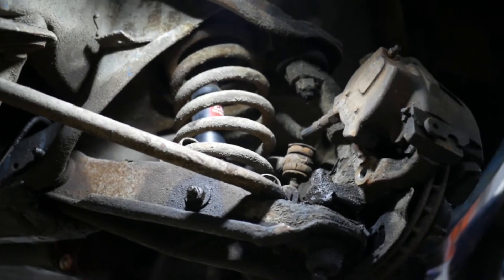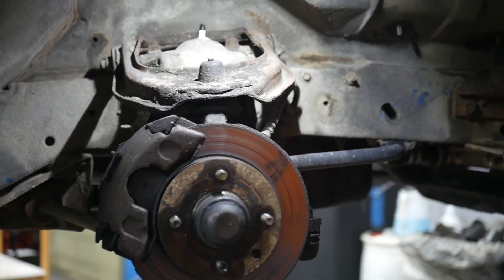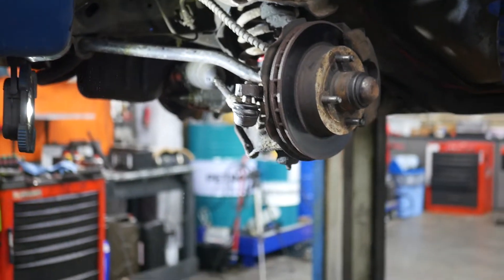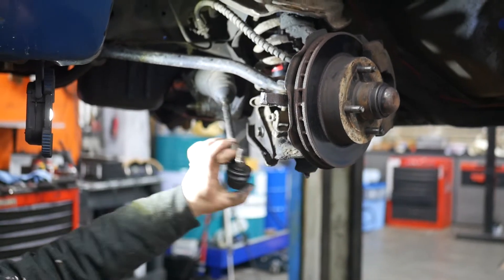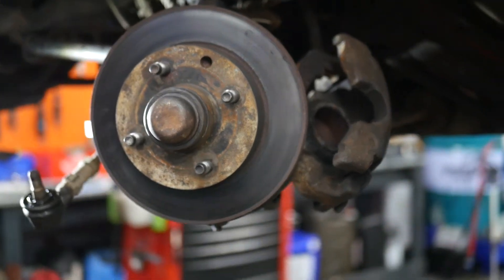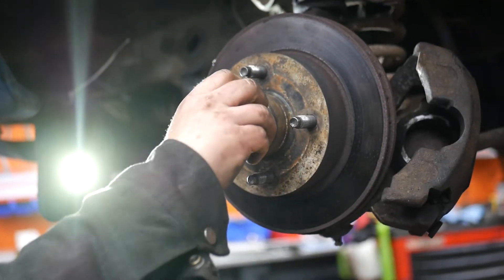We start off by taking everything off in order to work on the suspension — that means the tie rod ends. For those we just used the hammer method because old school always works. After that we took out the brake caliper and then the rotors. For the rotors you need to know that these are hub rotors, so you need to take out all the bearings as well in order to remove the rotor.